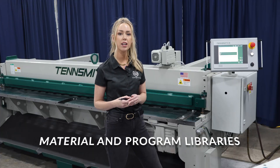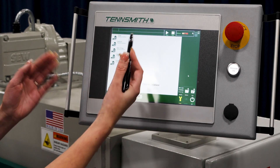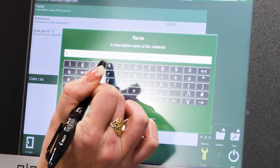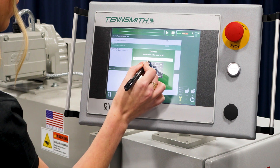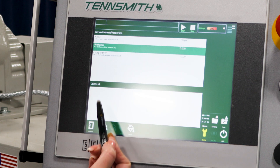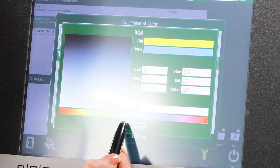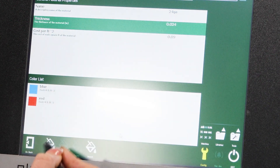There are two different libraries: your material library and your program library. First, we're going to go into the material library. Here you can keep a library of all your different materials you use. Let's make a new one — you can name it anything you'd like. I'm going to do 24 gauge. Then you have to enter in the thickness: 0.024. You can also add in the cost per foot of that material. Down here is the color list — let's add a color. You can name the color; let's do blue. And you can add another color if you want, if you have multiple colors of the same material. Now you have your colors in there.